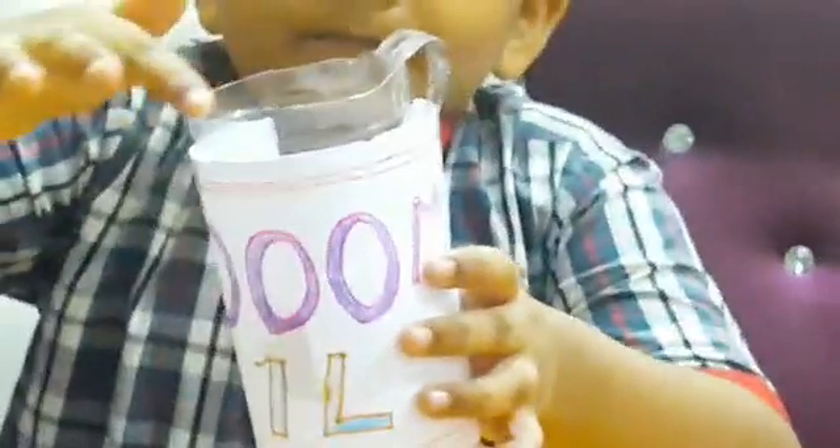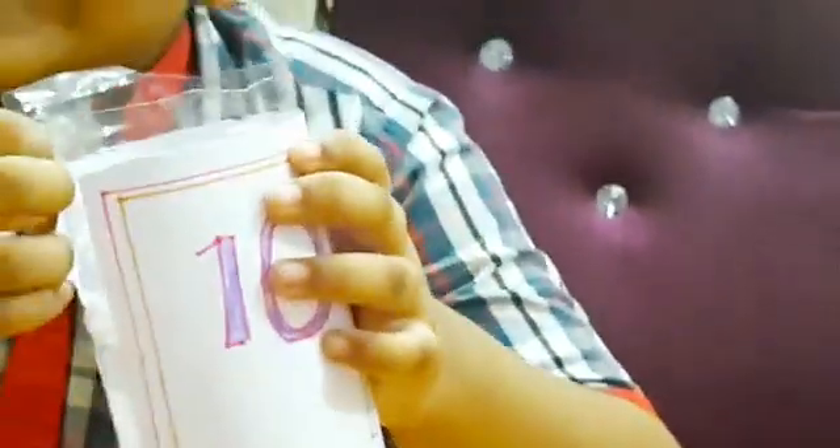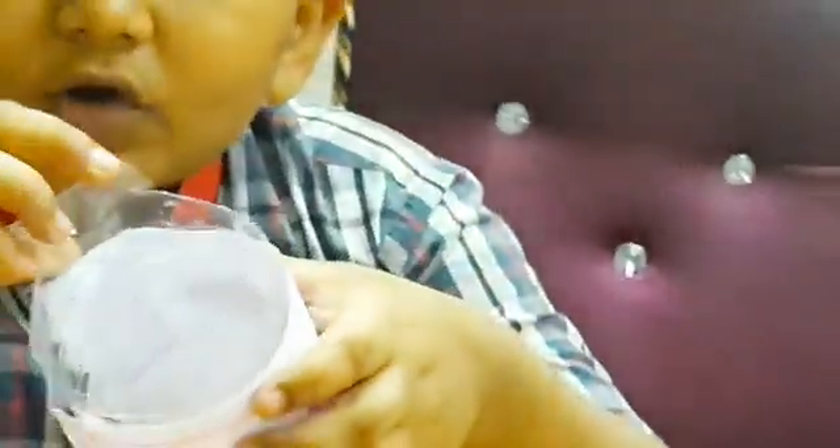Take a waste bottle. Cut the top of the bottle. Keep one small lengthy piece. Keep one small part in the middle, then keep it inside the bottle.